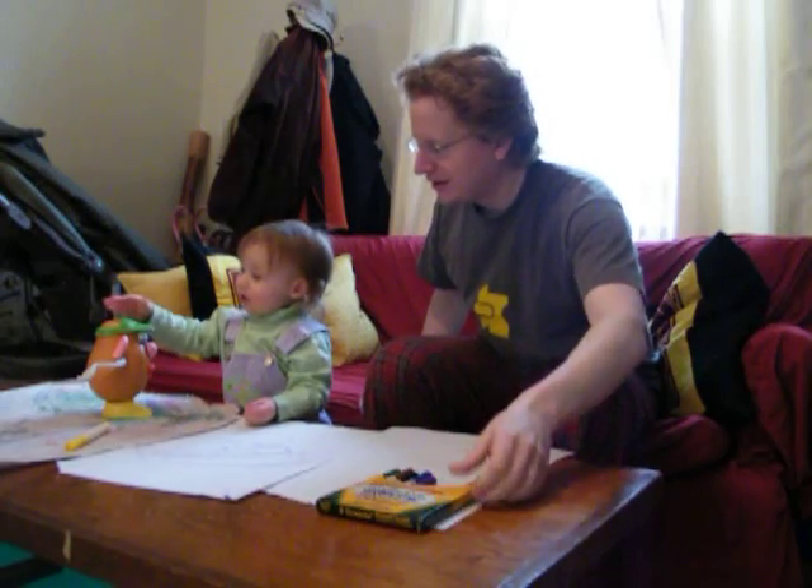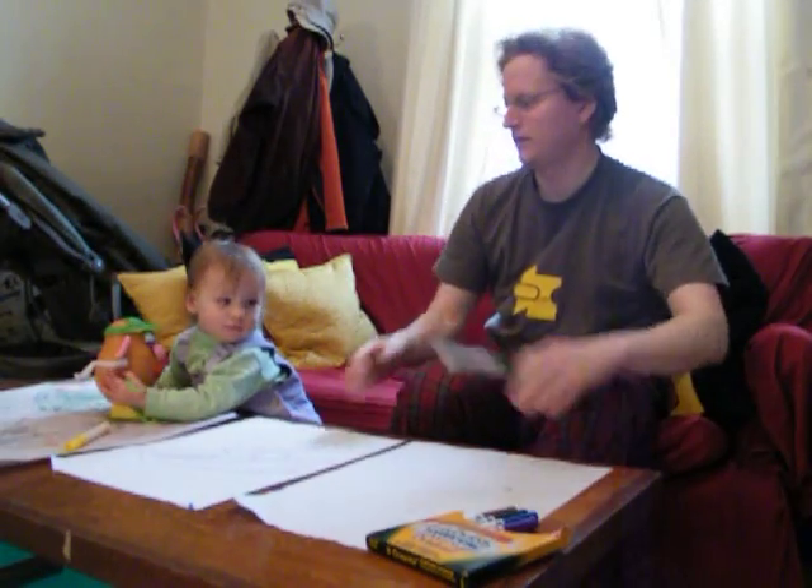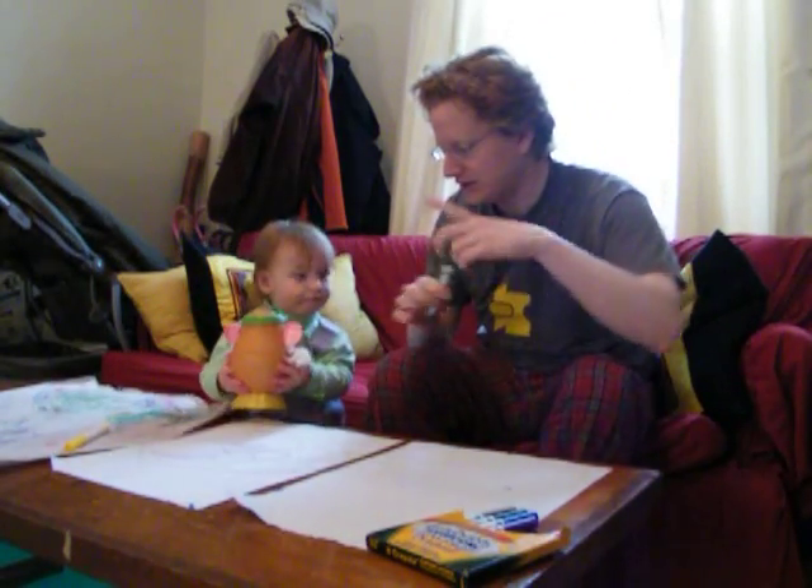Hey, Annika. Hi. You playing with Mrs. Potato Head? Why don't we draw something? What do you want me to draw?